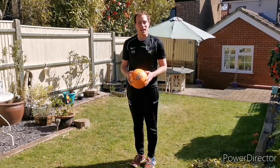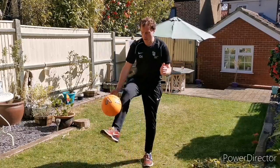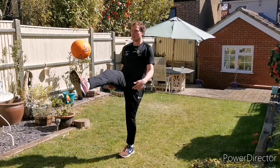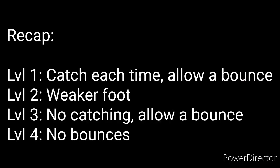Finally, on the keepy-up challenge, can you do some without the ball bouncing? Include your weaker foot as you get more confident. Good luck — see how you get on.